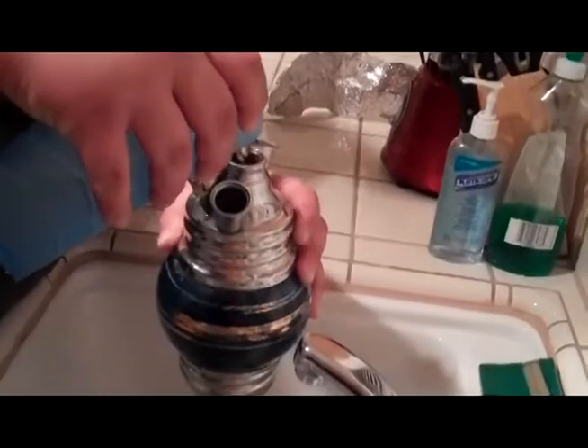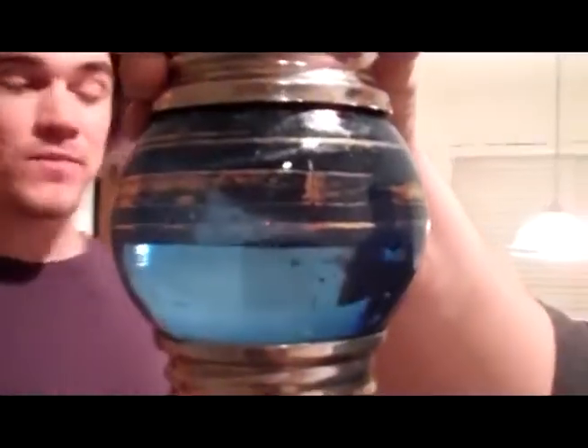Okay, we are filling the vase up. Normally what you want to do when you set up a hookah — with the water, you want it one inch above the stem. As you can see the water level, it's going to be about one inch above the stem. This is the stem.